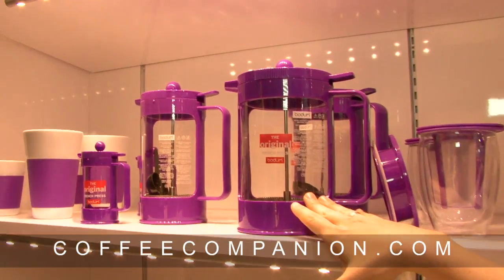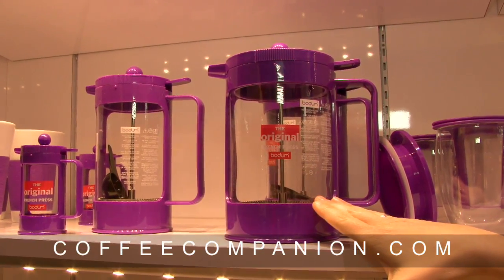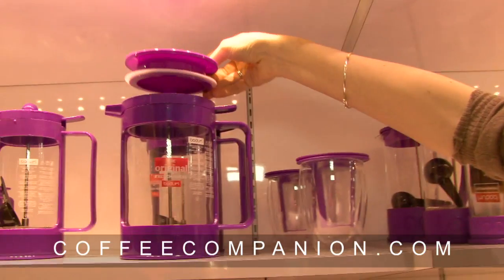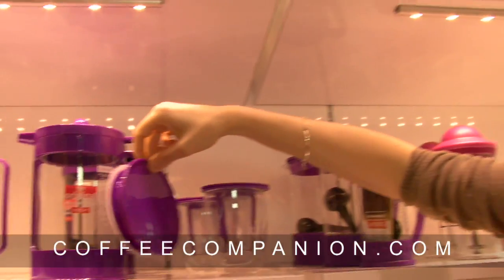They came out with this great design called the Bodum Ice, specifically designed for iced coffee. With the cold brew method, you have to let it steep and brew for about 24 hours, pouring cold water on the coffee to let the bitterness go away completely. The Bodum Ice comes with a lid so you can store the French press in the fridge, and once it's done — after 12 or 24 hours depending on how strong you want your coffee — you just press the plunger.